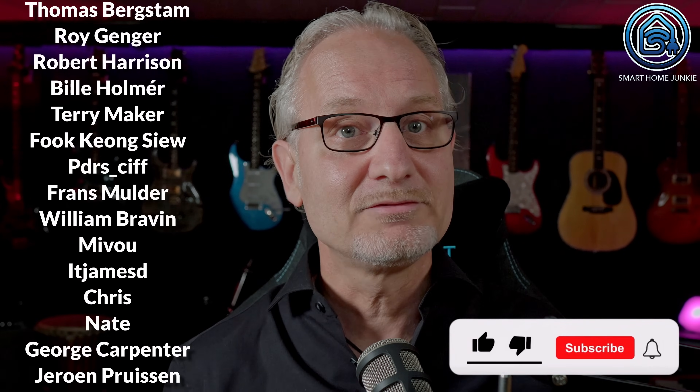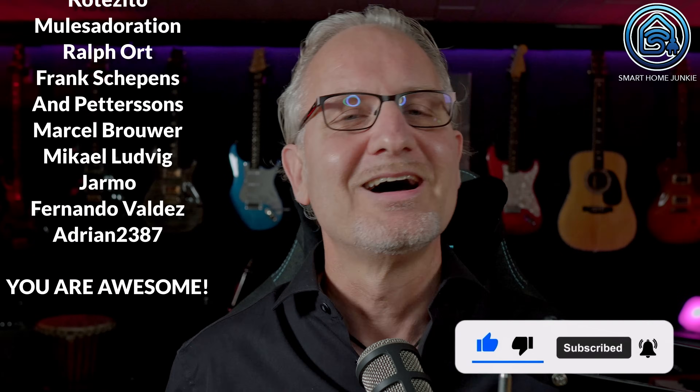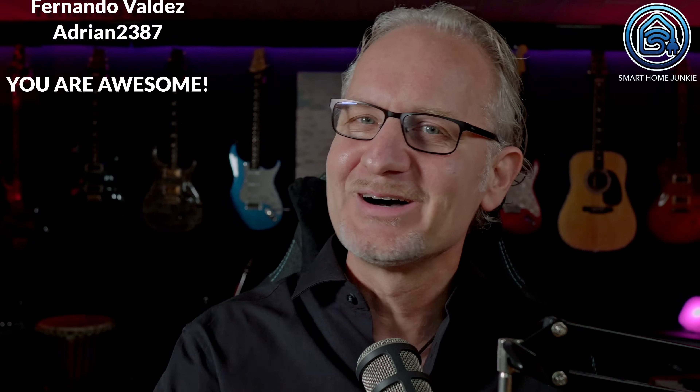With that you make it possible that I can continue to make these videos for you. And don't forget to give this video a thumbs up, subscribe to my channel and hit the notification bell. I will see you soon. Bye bye!